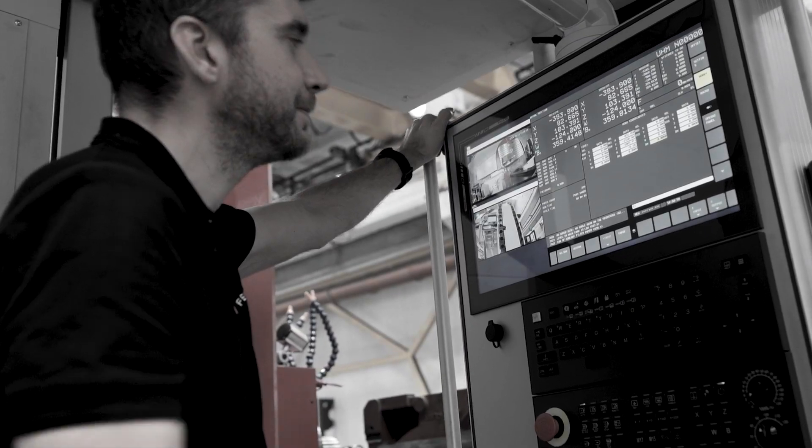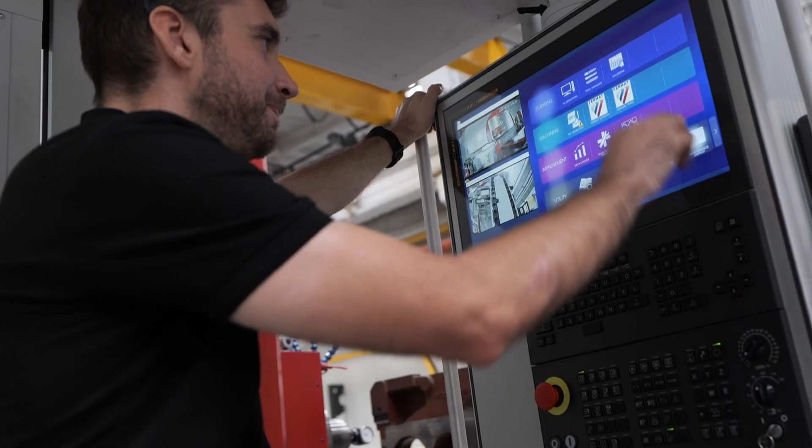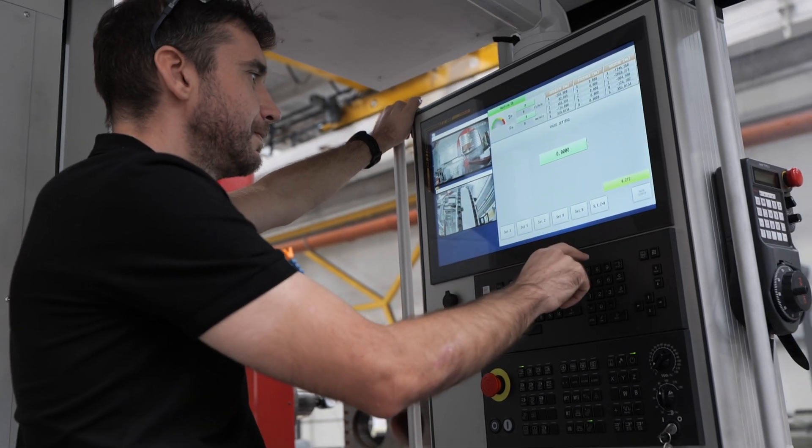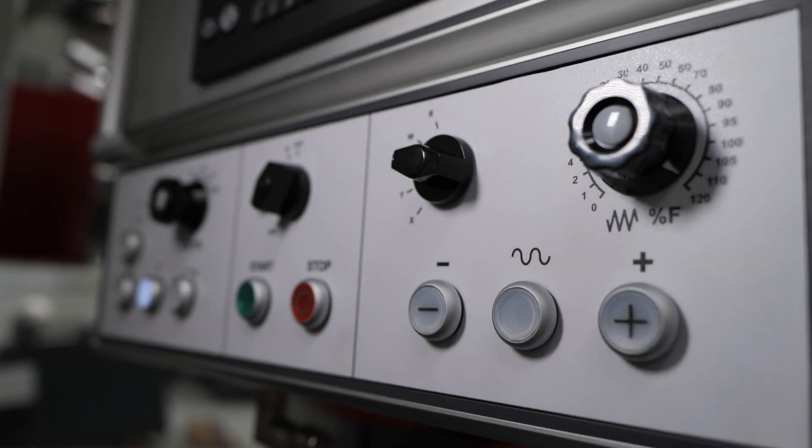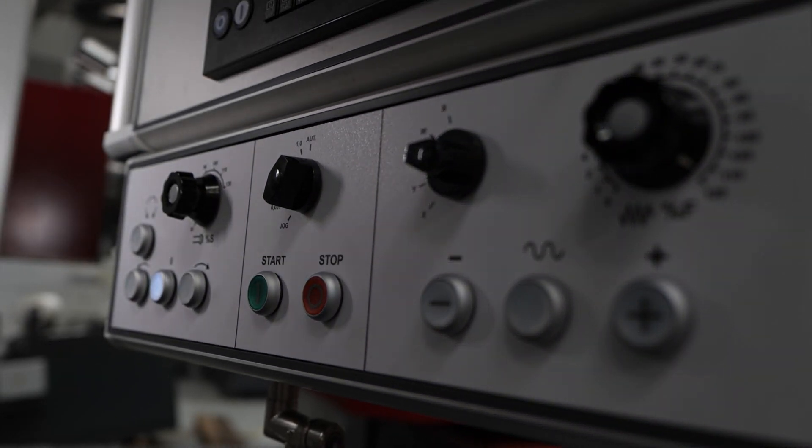That's why Fermat developed EasyCraft CNC, a modification designed with machinists in mind. It transforms the complex FANUC interface into a simpler, intuitive system where everything is exactly where you'd expect it to be.